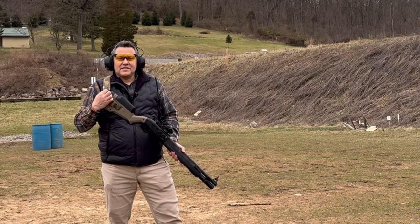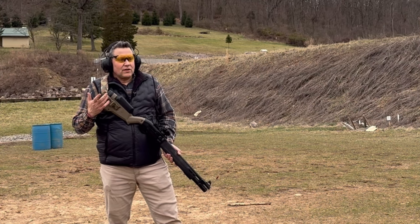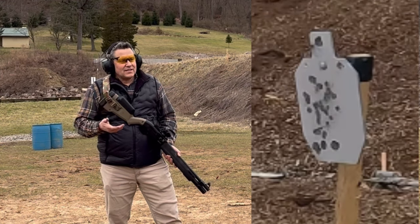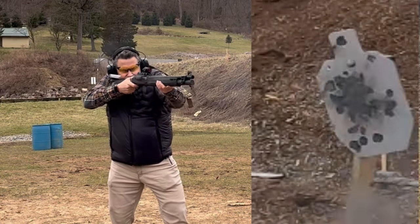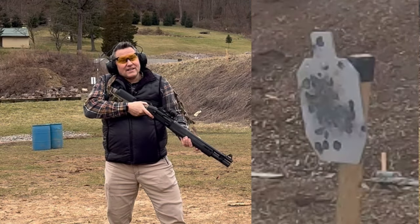We're continuing to test the Beretta 1301. We have some loads with the Federal Flight Control and some loads with the Fiocchi Dynamic Defense home defense. Let's see if you can tell the difference in these. I can definitely tell.